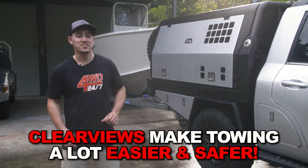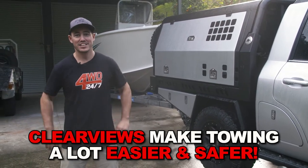One of the best ways to reduce this is to fit a set of aftermarket towing mirrors, something like the next-gen Clearviews.